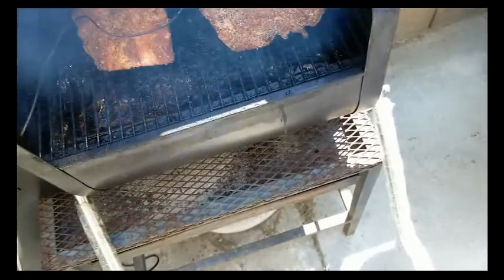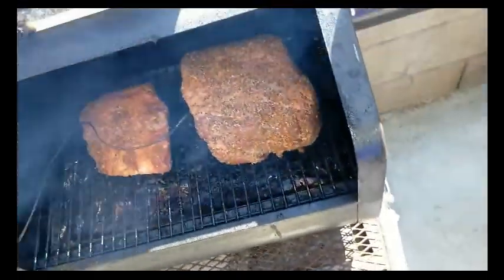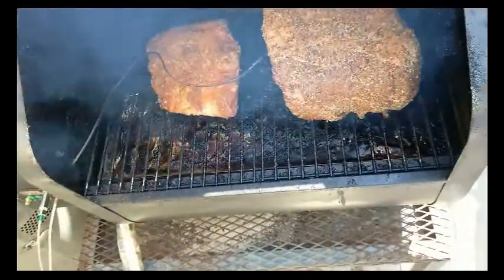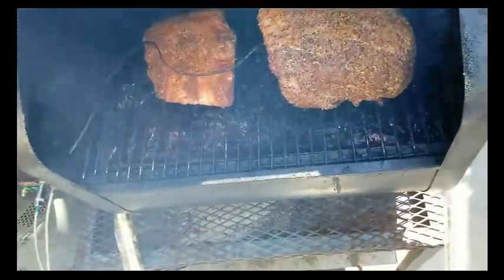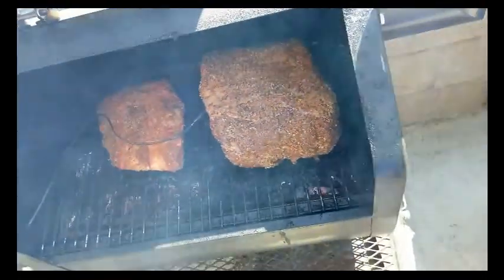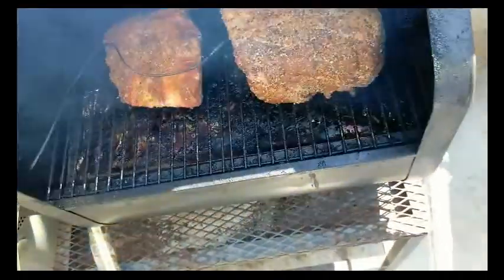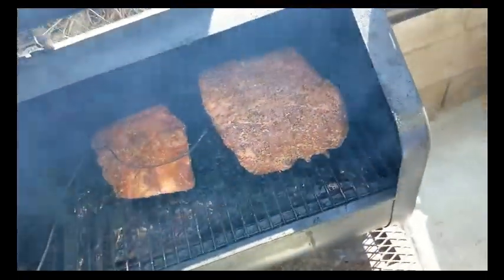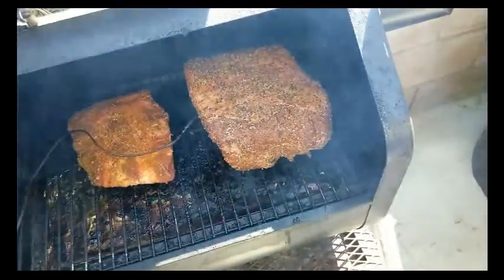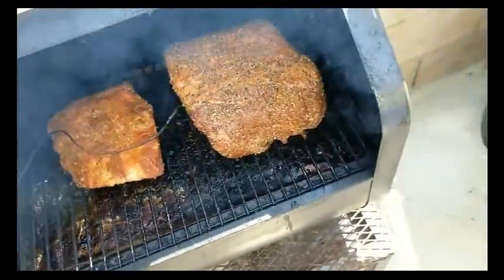Alright, the grill's up to temp — it's at 225. I got the prime rib on, and the three-bone rib I'm going to treat as a little treat for maybe tomorrow. But the main concern here is the prime rib. Like I said, we're going to cook it at 225 and we're not going to go by time — we're just going to go by temp. We're waiting for an internal temp of about 130 degrees, then we'll pull it and let it rest for about 30 minutes and slice it.